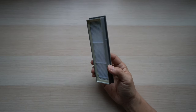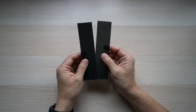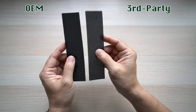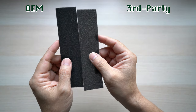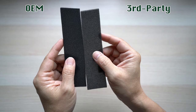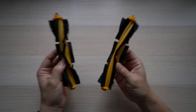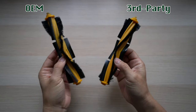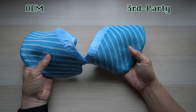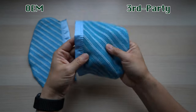It still fits the dustbin and works. The sponge filters are the same size, but the third-party part is not as dense — you can see the color is a little bit lighter. The main brush looks and feels exactly the same. The washable cloth mop also looks and feels the same; the third-party one may be just a tad thinner.